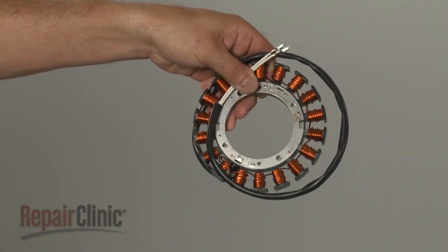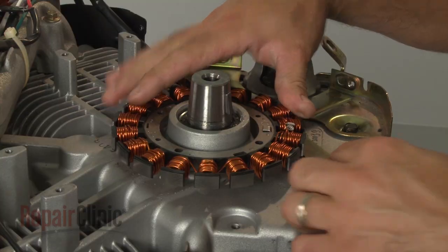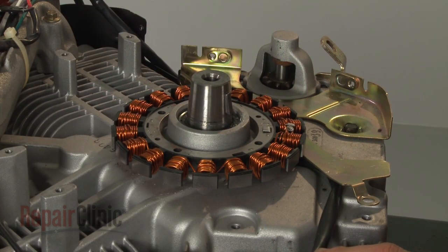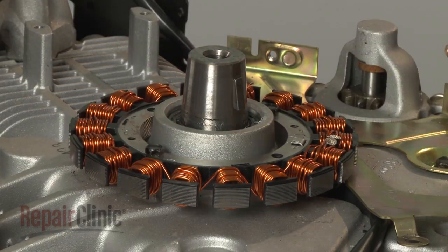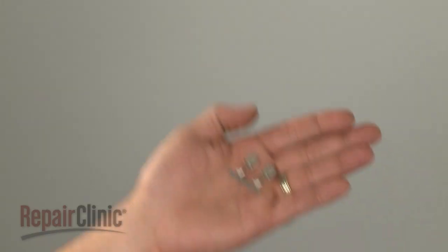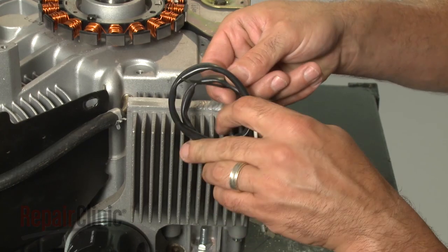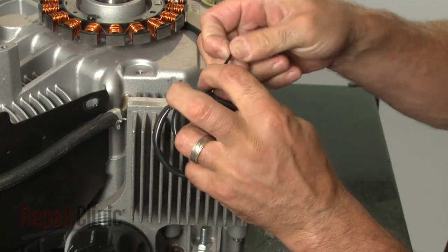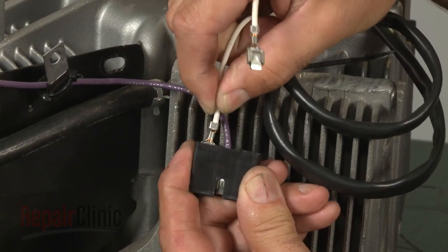Install the new stator by aligning it on the engine block and routing the wires through the channel. Secure the mounting bolts. Depending on your model, you may have to shorten the stator wires and splice on the provided connectors, or simply bundle the wires and secure with a zip tie. Reconnect the wire connectors to the harness.